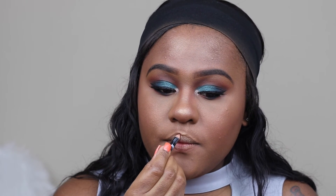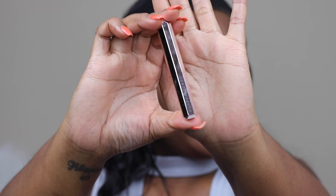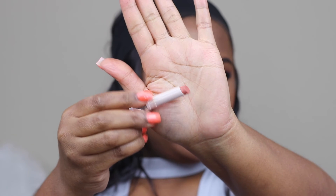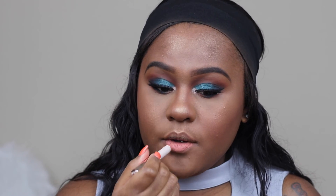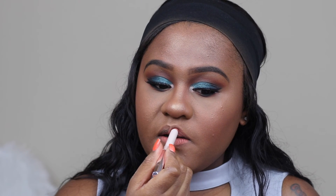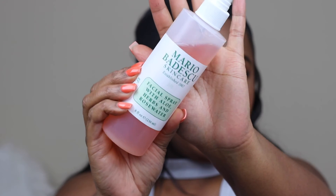For lip pencil I'm using NYX Lip Pencil in Brown — I think the name is actually called Brown. For lipstick I'm using Fenty Beauty in Single, which is a warm, nude, peachy matte lipstick. For a more dewy finish I'm using Mario Badescu Rose Water Spray.